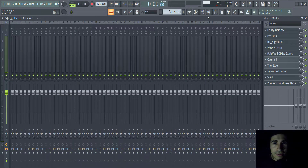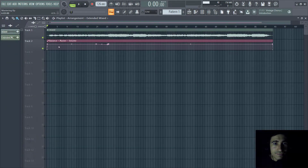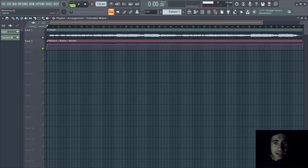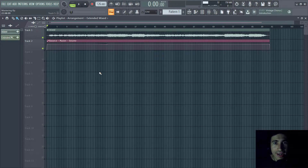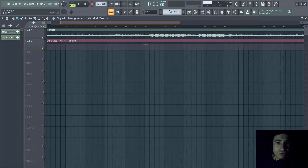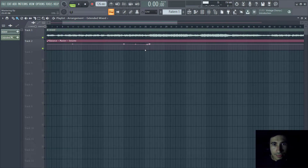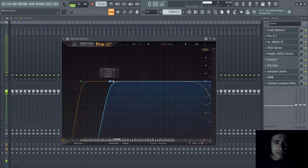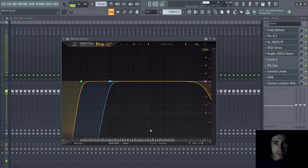The first plugin in the master chain is Fruity Balance. I used it for two reasons: first, to create a fade curve at the beginning and end of the track to avoid any clicks or pops on export, and second to reduce the volume of the build-up — same idea as those three automations in the mixing project. The next plugin is Pro Q3 with a low cut and high cut as always, plus a side low cut to remove all stereo frequencies below 121Hz, with linear phase enabled to avoid phase issues — really important in mastering.